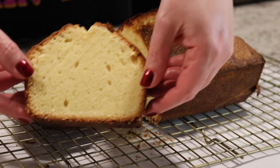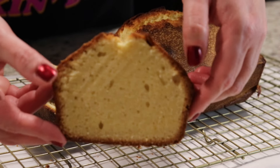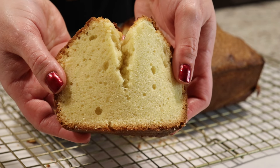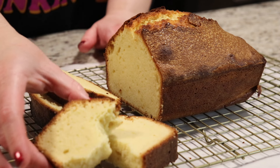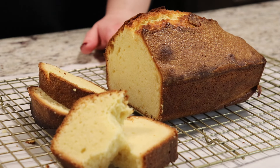Now we are definitely ready to try this beautiful slice of pound cake. It is perfection — so delicious. It has a slightly crunchy topping and the middle is just soft and moist. It is perfection over the top and you need to give this a try.